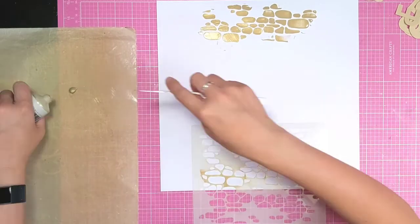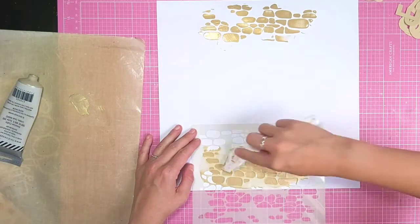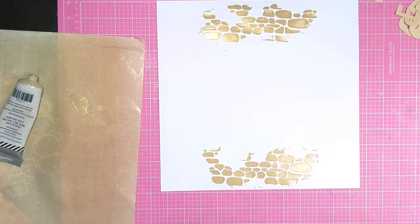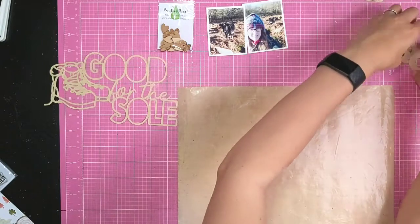I'm adding that at the top and bottom of my layout, and then I'm going to have that square of patterned green tree paper in there too. I've just used a palette knife to pull some of that texture paste through the stencil and I've popped it to one side to dry.